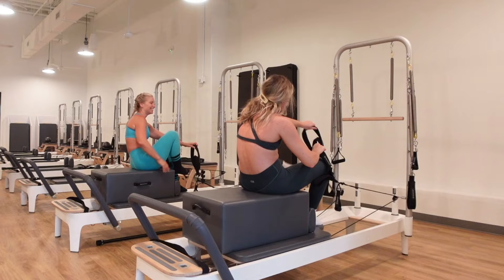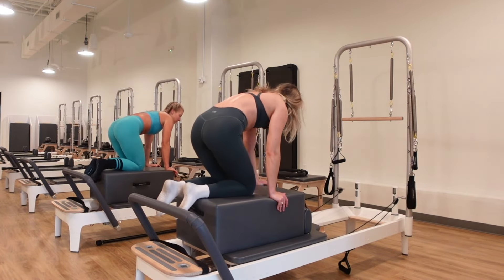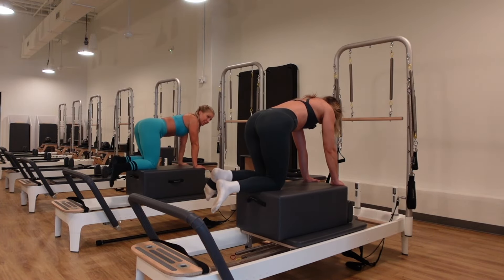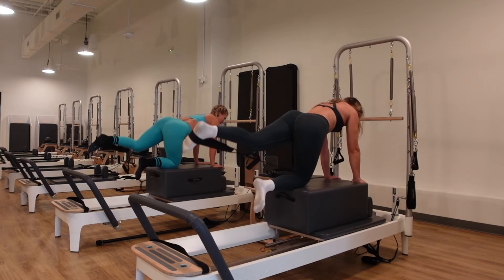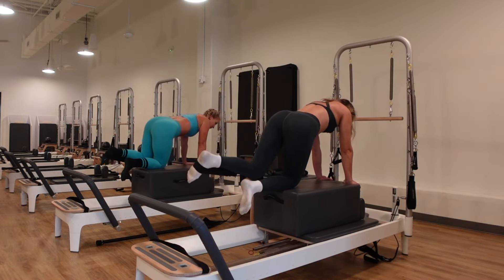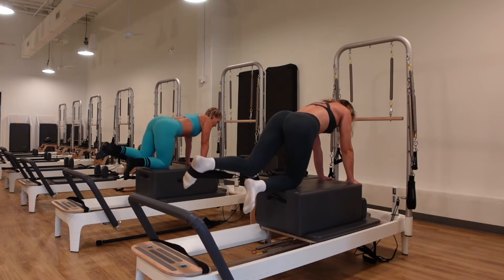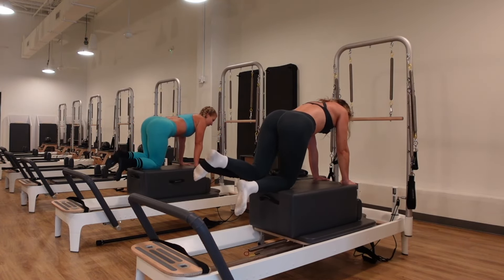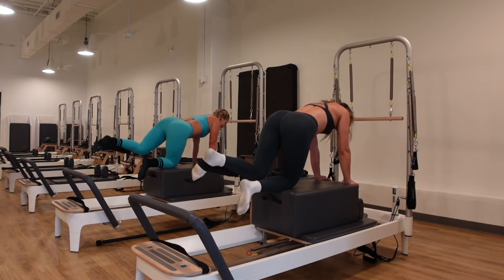Hang up the right strap, come back to hands and knees. Put the strap over the arch of the left foot. Scoot the knees back and press out. Flex the foot, press from the glute here — try to turn off that foot and press from the glute and hamstring. Squeeze, shift your weight forward, taking the weight out of the right wrist and putting it into the left. Hold it out for fire hydrants in five — one more press out, hold, point the toes, lift and lower.